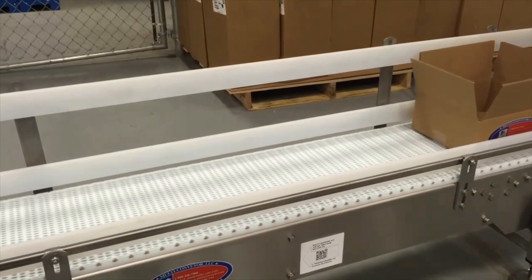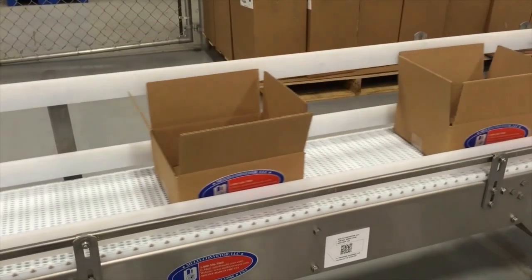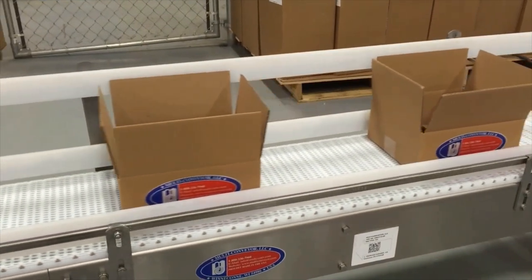Multiconvayor also built a straight horizontal conveyor for single-lane cartoning of product. The cartoner dispenses boxes onto the line where the operator handpacks the bagged product.